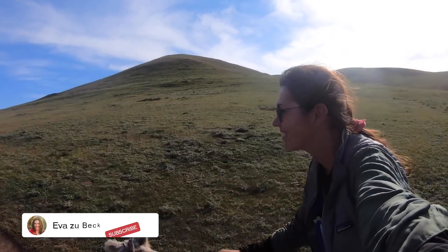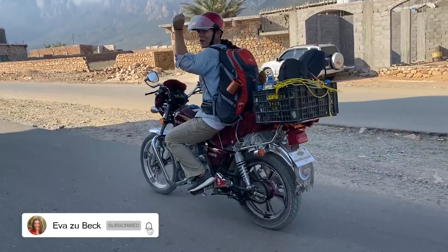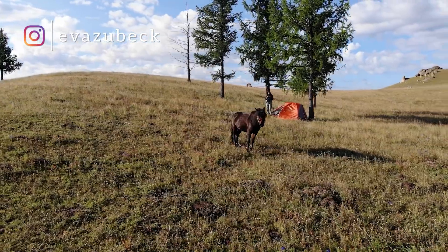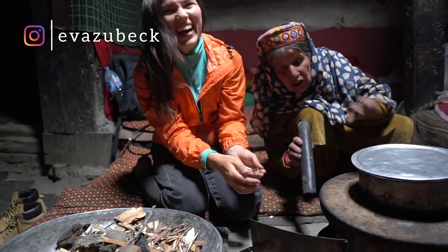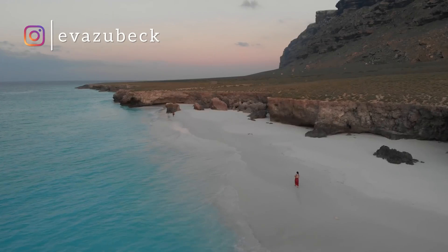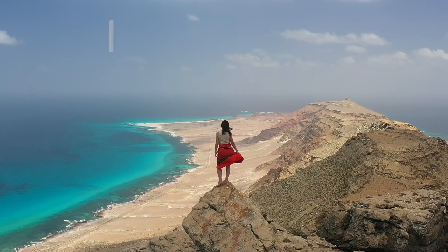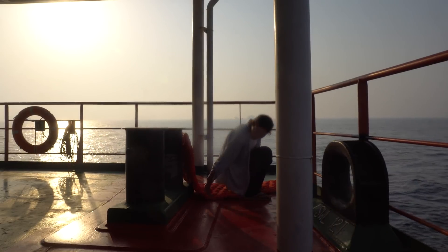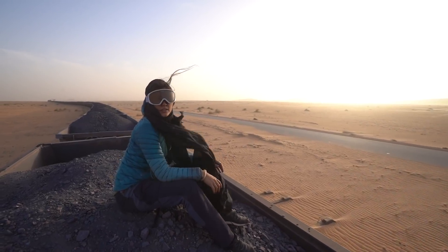I'm Ava and I've spent the last three years of my life traveling solo to some of the world's most remote and offbeat places. From horse trekking alone in Mongolia, to living in Pakistan for a year and spending the first three months of the pandemic stuck on a remote island off the coast of Yemen before making my way back home on a cargo ship — it's been one hell of an adventure.